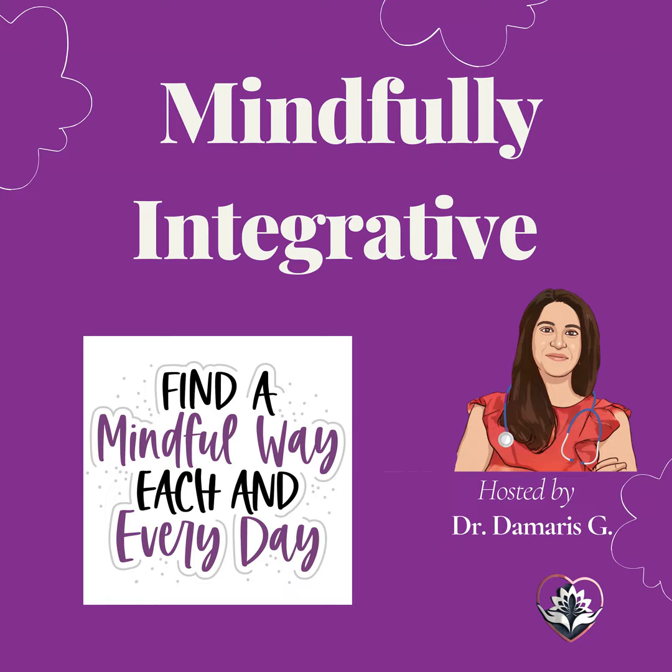Feel these affirmations resonate within you, bringing a deeper sense of calm and relaxation. Know that you have the power to release stress and find peace within yourself. Now take a few moments to simply be still, enjoying this state of relaxation. Allow your breath to guide you deeper into this calm and peaceful state.